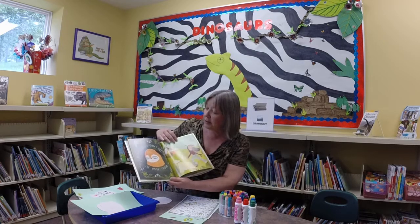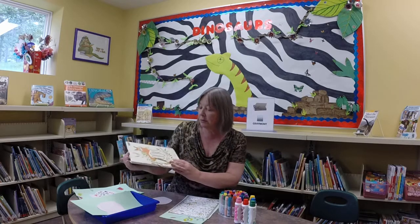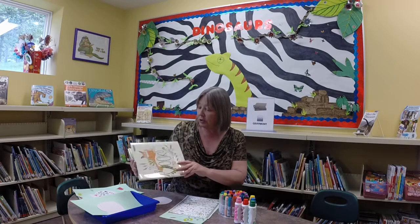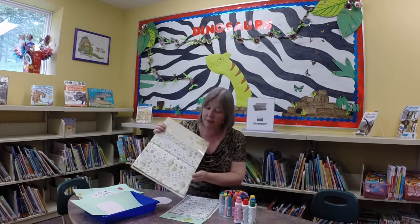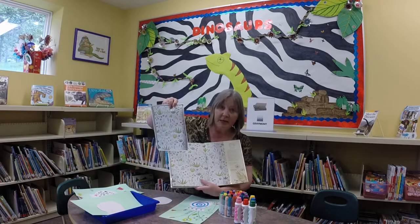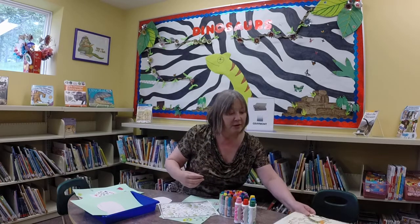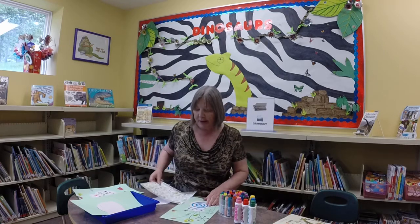And that is what I based our craft on today — not so much the story as the art that this woman has done. I went into the back of the book and took a photocopy of the art on the end paper, because it's a lovely example of how she does her plant work. And then we did a craft.